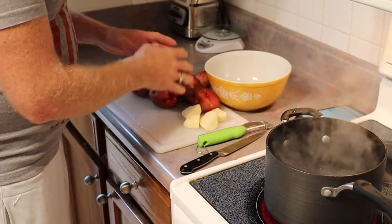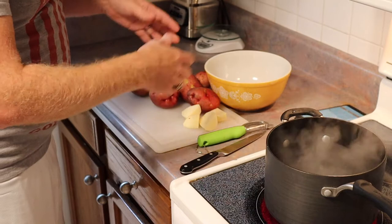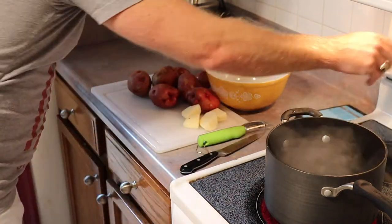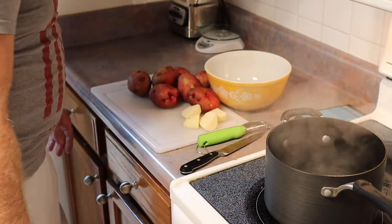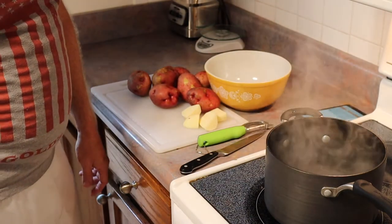Once you get them all skinned and quartered, the next step is to stick them in the hot water, which we have boiling already. I'll just turn it down a little bit, skin these up real quick, and then we'll drop them in and see what happens next.